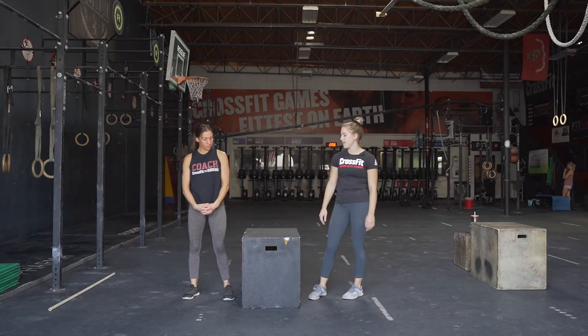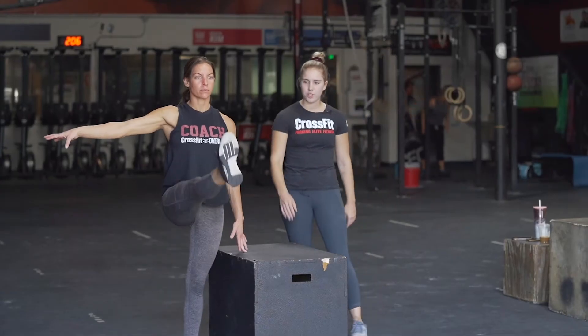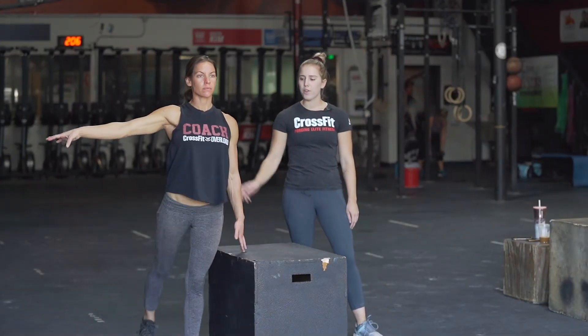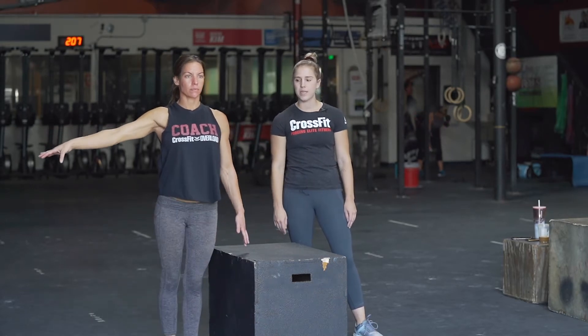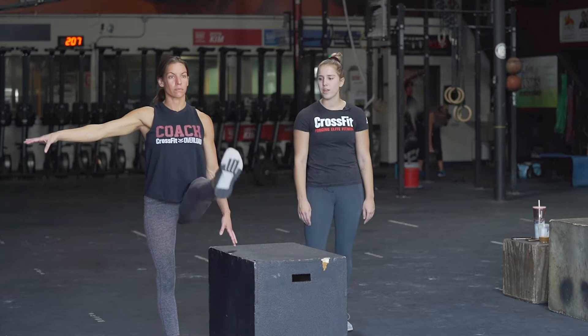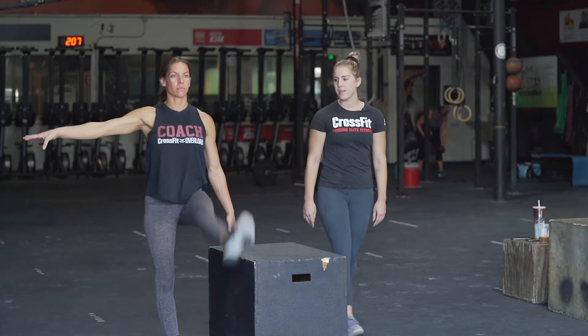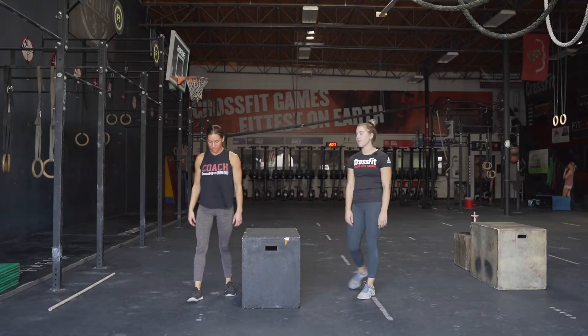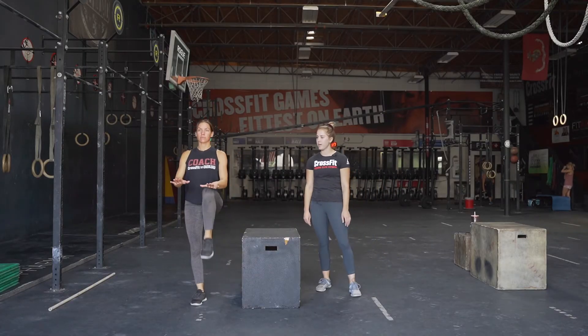The next movement is five leg swings. She's gonna pretend this is the back of a chair or a countertop, put her other arm out, and swing that leg as high as she can for five times, then switch to the other side and swing for five times. After that we're gonna do ten step-ups or knee-high step-ups.